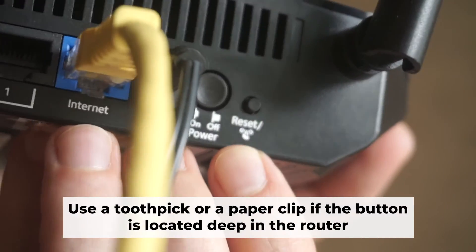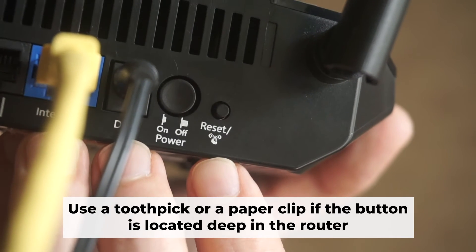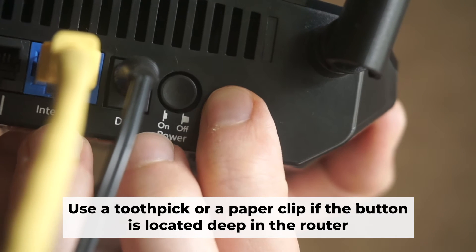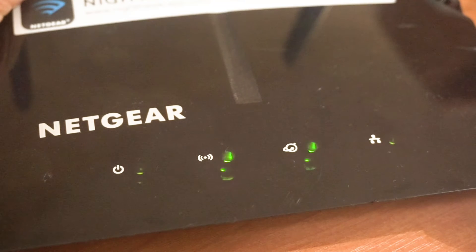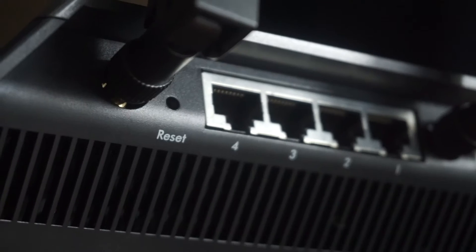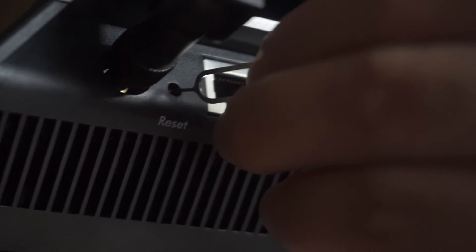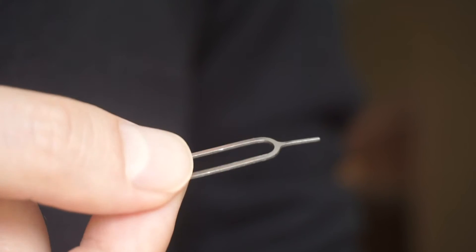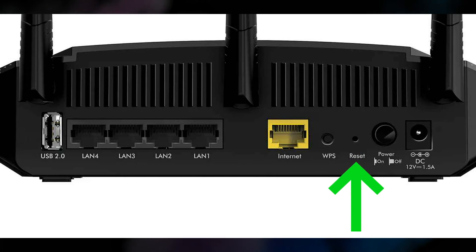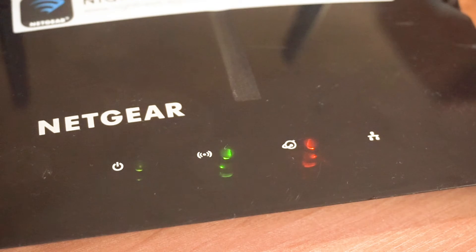Now you need to reset the router to the factory settings. Press and hold the reset button on the router for 10 seconds until the indicator lights begin to flash. Sometimes the button is located inside the router casing to avoid accidental pressing — in this case, use a thin object to press it.